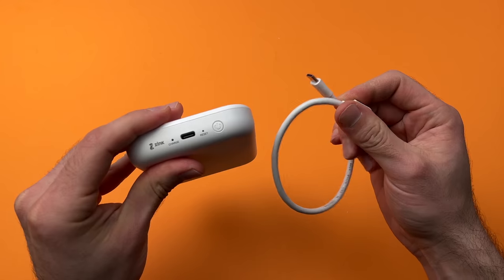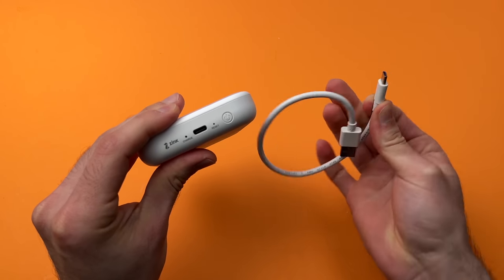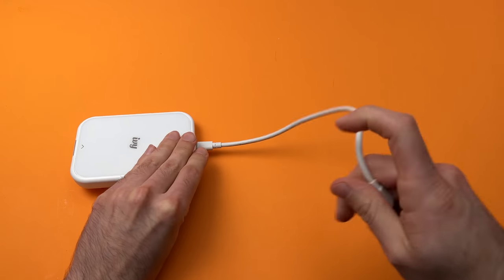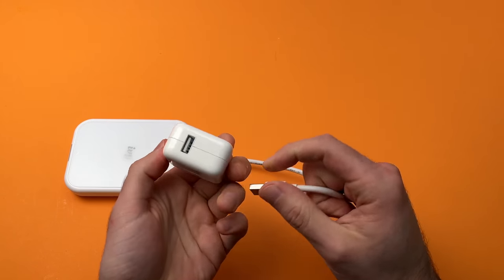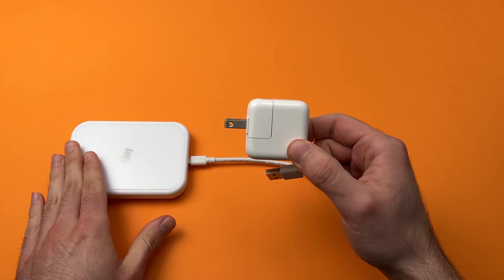You can use the USB Type-C cable that came with the actual printer in the box. You just have to plug one side in here, and the other side you need to plug into a power adapter. Any power adapter that has a USB Type-A port like this one will work with this Canon IV printer.